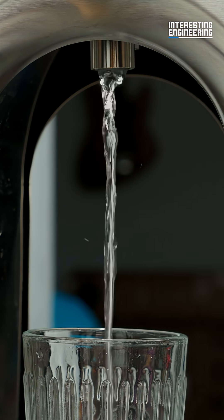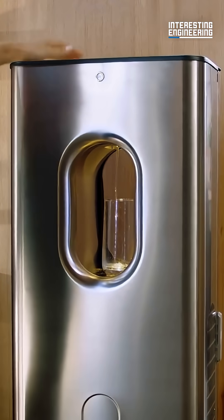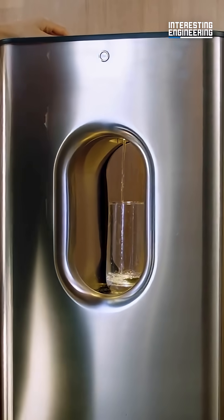Just like that beetle, the Carapure II can make ready-to-drink water without any plumbing needed. It's the next successful iteration of the Carapure I, with even more improvements.